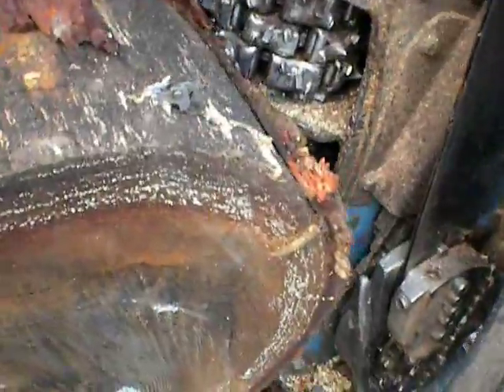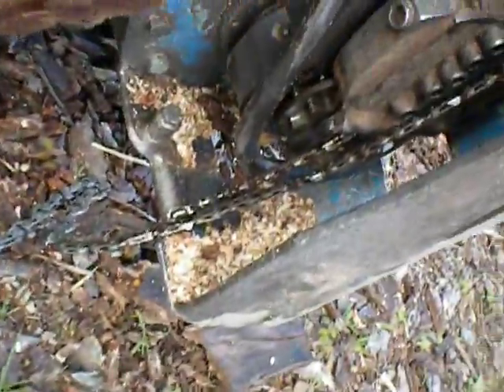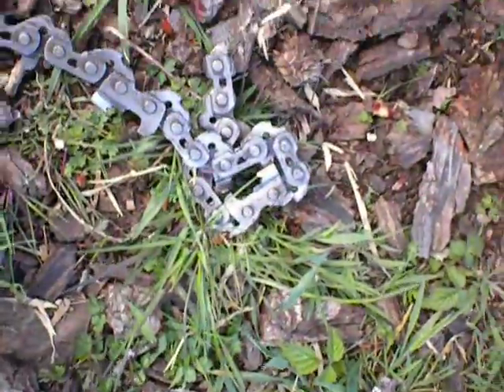Get down here a little closer. You notice how it's off of the sprocket. The chain has all of its drivers.